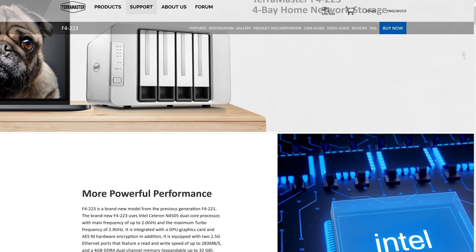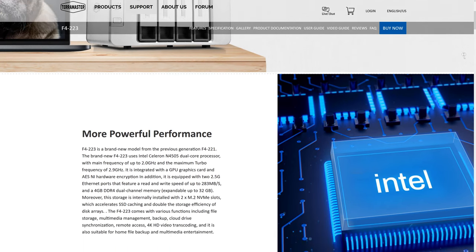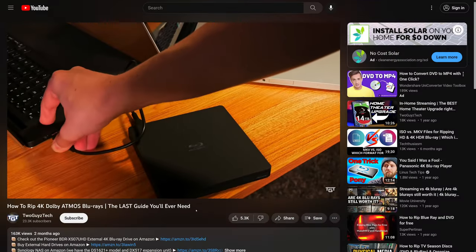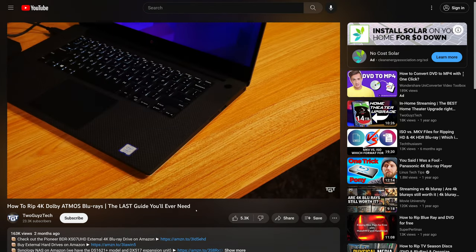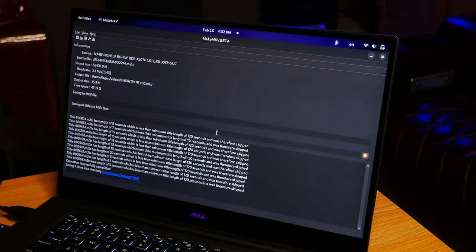For those of you that aren't familiar, a NAS is essentially a storage device that connects to your home network, allowing multiple devices in your house to share the same data. If you haven't seen our guide on how to rip 4K Blu-ray movies using MakeMKV, go ahead and check that out — I'll leave the link in the description. This kind of a NAS gives you a really convenient place to store those full quality rips of your Blu-ray movies and TV shows, and unlike a computer, it's meant to run 24-7 without being shut off, so you'll always have access to those movies and TV shows.